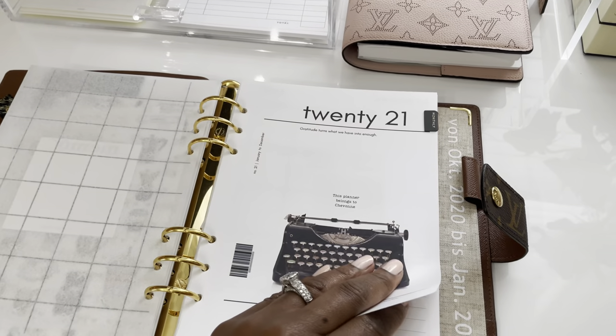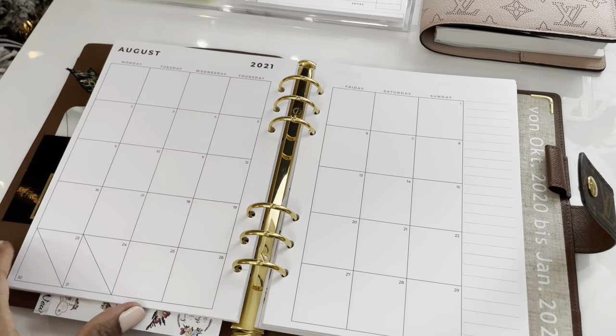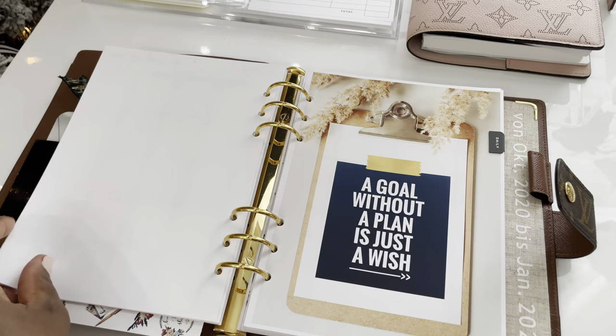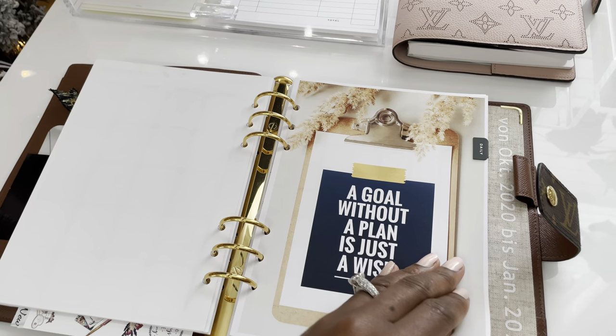This section is the monthly inserts. I got these from Hourglass Printables — I think she's on Etsy — and I printed them January to December. I tried to do the full year in the planner so I don't have to keep adding and removing.